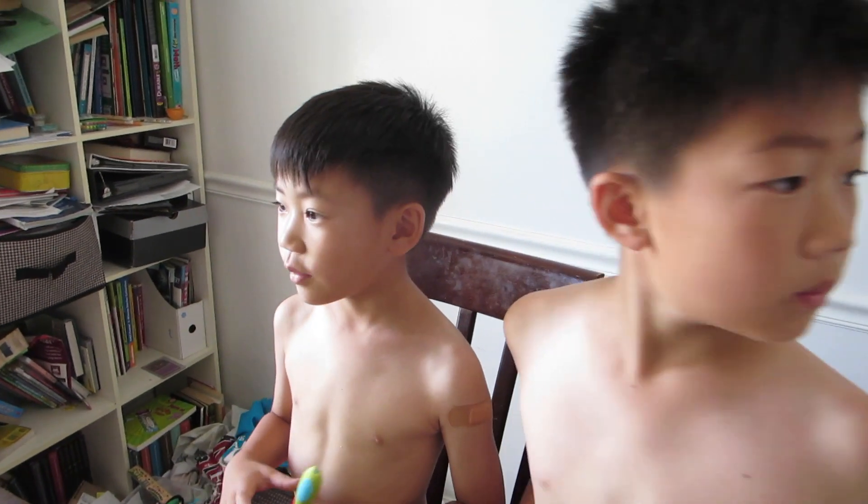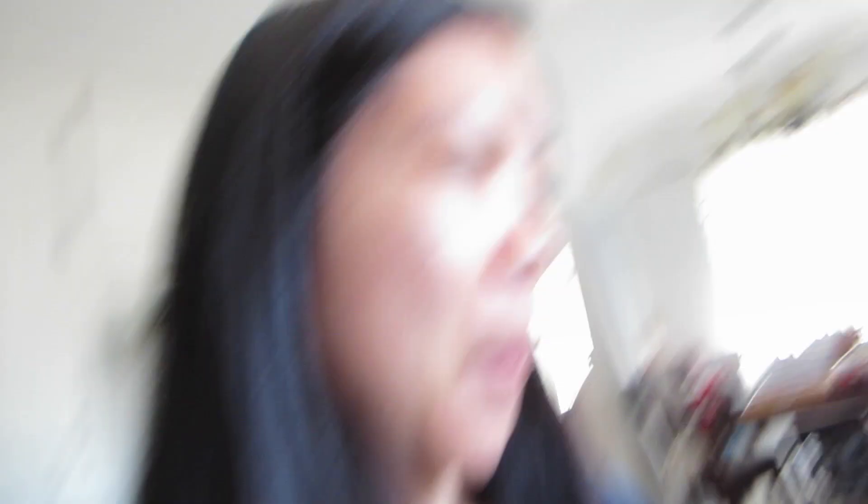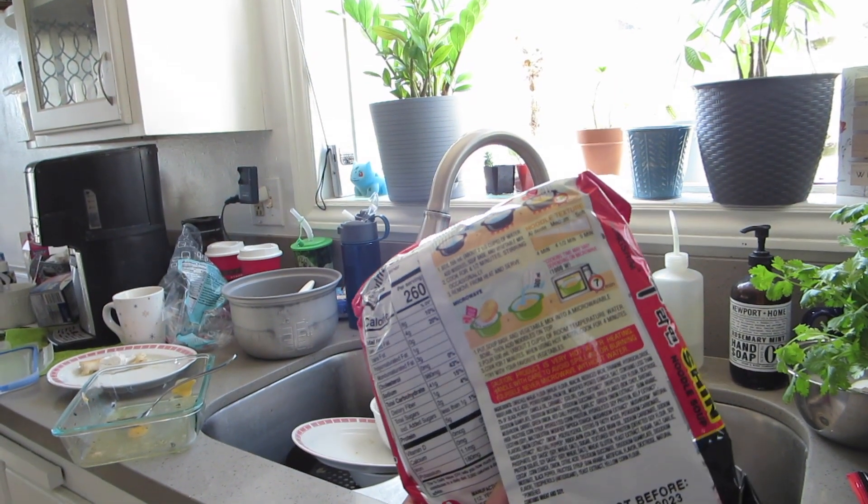Mom, it didn't even come. It's okay. Now it's done with mine. I came out here to try and help the boys make their noodles, but it looks like everything is under control. It looks like PJ found another method of cooking ramen and I'm going to do what he did. I'm just going to use the microwave and see how it works out.